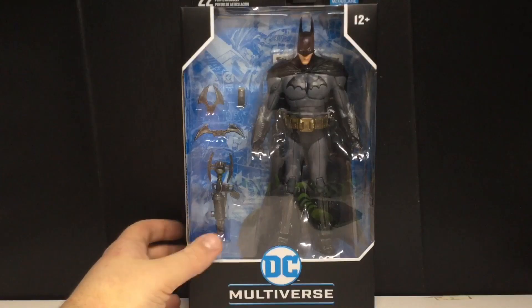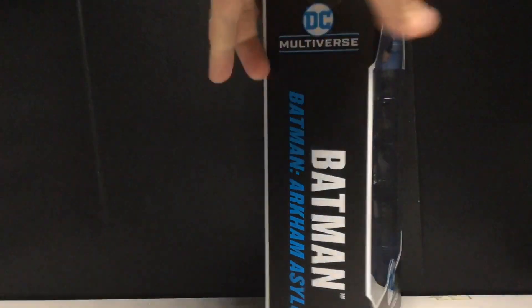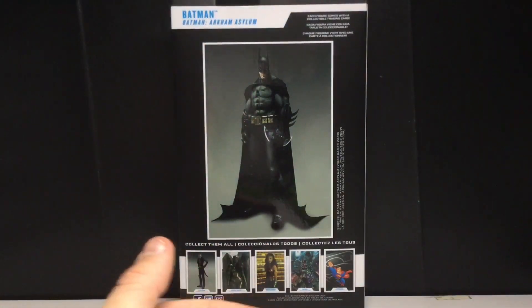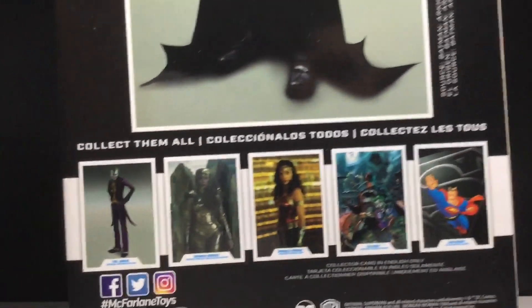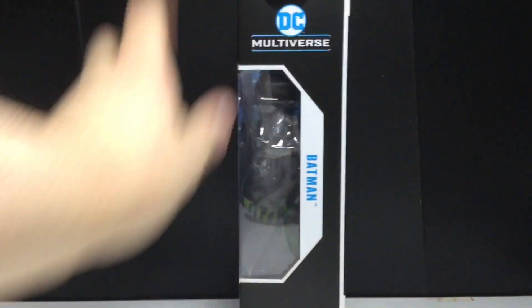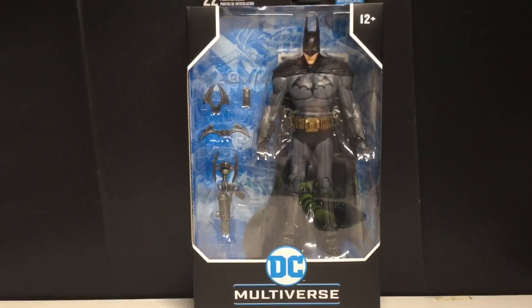Anyways, let's take a look at the box. It's got the simple McFarlane Toys box which I absolutely love — so simple. On the side you can see it's Batman Arkham Asylum. There's the back of the card that comes with the figure, which looks pretty cool. You can see all the other figures in this assortment. I do plan on picking up Wonder Woman and I already have the Joker — subscribe to see that tomorrow.